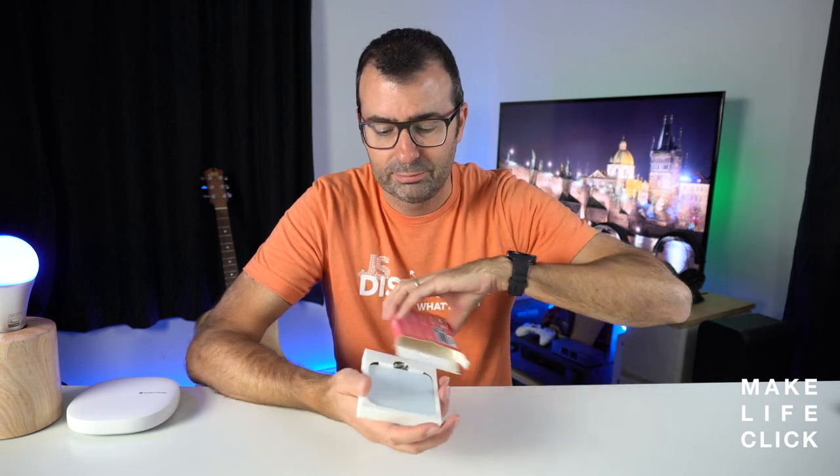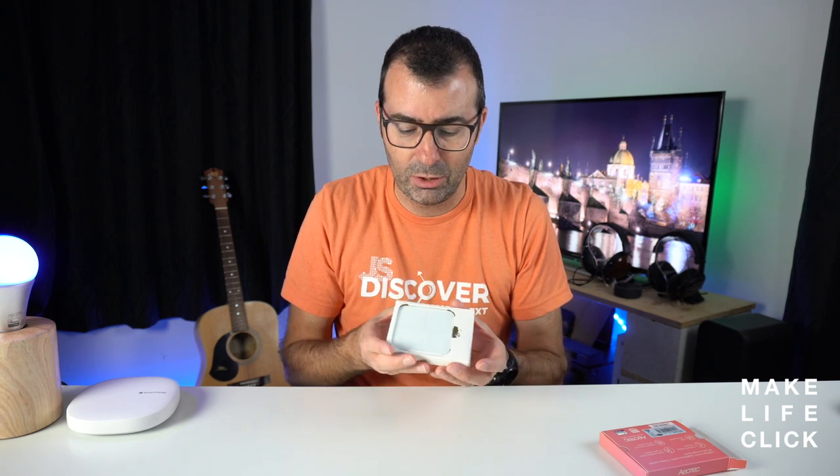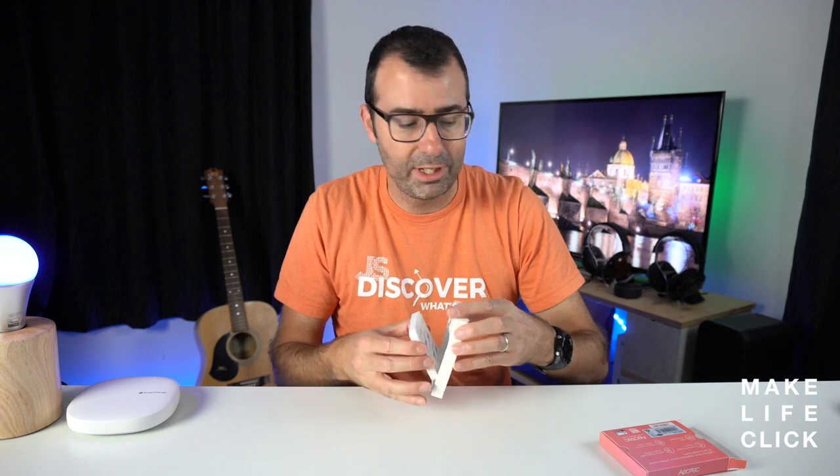The unboxing of this is quite straightforward — really inside there's just the Warmote Quad. There's a small USB charging cable in here because it is rechargeable as a unit, and then it just pops out as a nice glass unit.